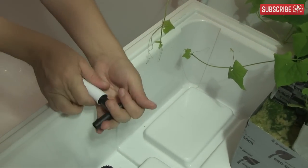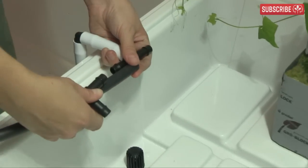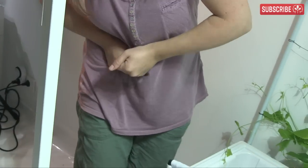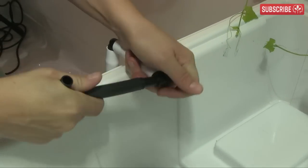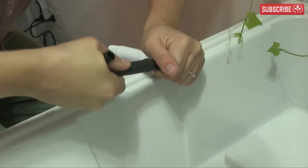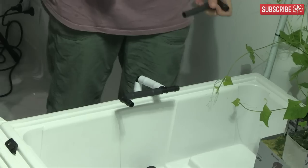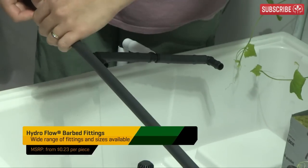Next, add a tee piece — this marks the beginning of the dripper ring. Circular arrangements are preferred because water pressure is equalized, meaning every plant receives the same amount of nutrient solution. If you want some plants to receive more than others, adjustable dripper stakes can handle that. For the main dripper ring, rigid plastic pipe is preferred as it copes better with day-to-day wear and tear. Cut two short lengths of rigid pipe and attach elbows at one end, then attach the other ends to the tee piece.